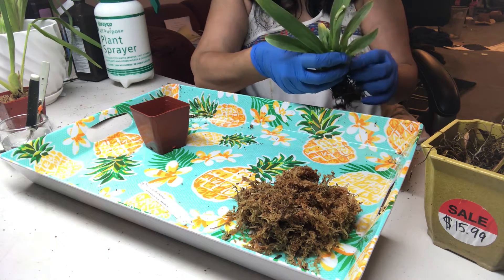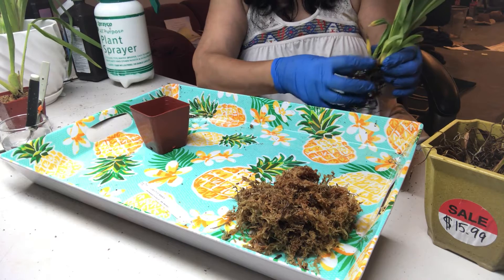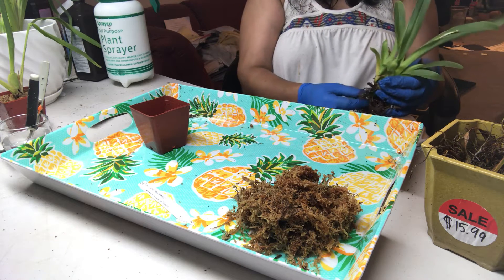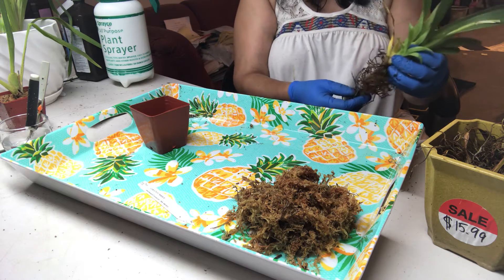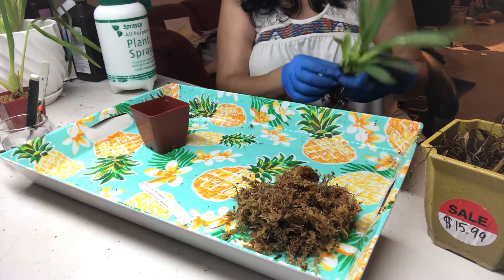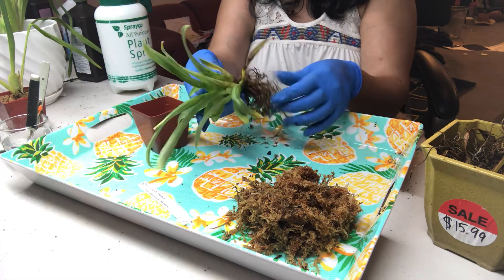The bark is coming off easily, so it's not too bad. I'm going to clean out the bark completely and clean the plant up. Let's see if there's anything that needs to be cut — any old roots.